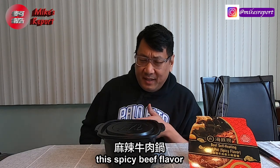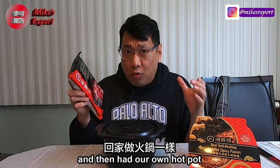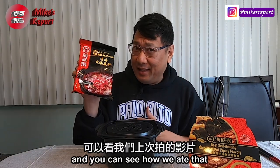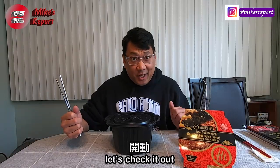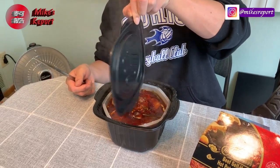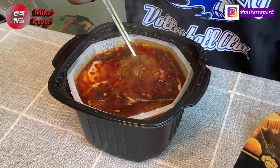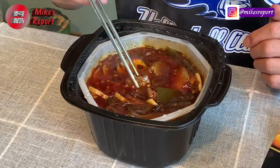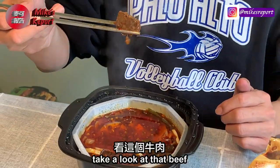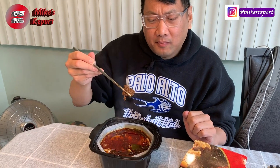This one is almost ready. The spicy beef flavor is probably going to be pretty similar to the spicy soup base pack I've used before for home hot pot — you can link to that video. This self-cooking, self-contained kit has everything you need. Look at all that steam! Oh, it's really spicy — you can see there's a lot of oil. And the beef — take a look — it's not like hamburger ground beef.